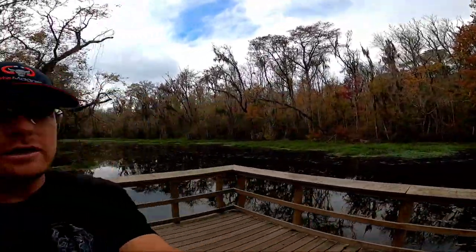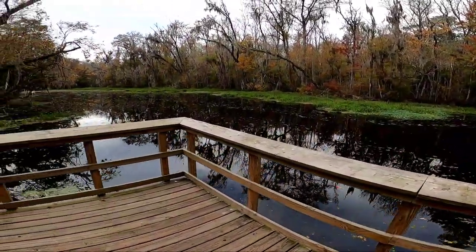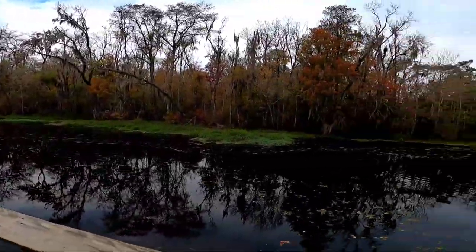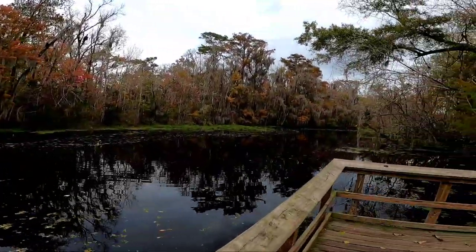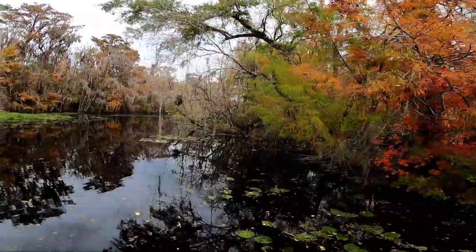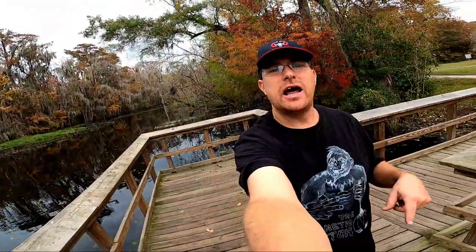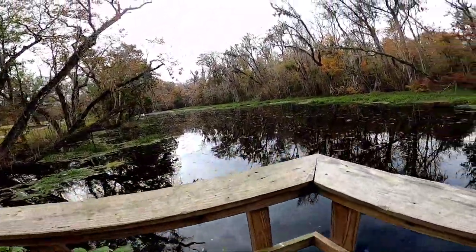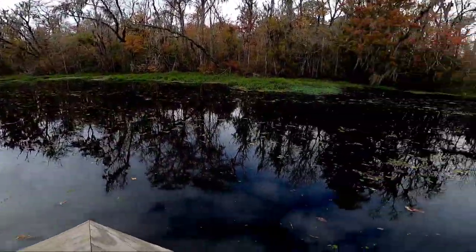I'm back at my next location — this will be the last location of the day, location number three. I'm at a park kind of out in the middle of nowhere, and I love locations out in the middle of nowhere. I'm going to put the GoPro on, get the magnet in the water, and see what we can find. There's no telling what kind of wildlife we may see out here.